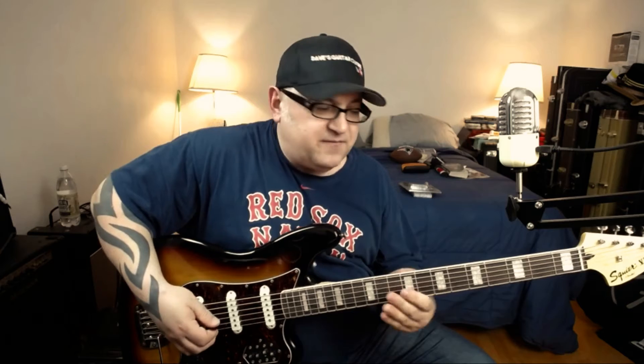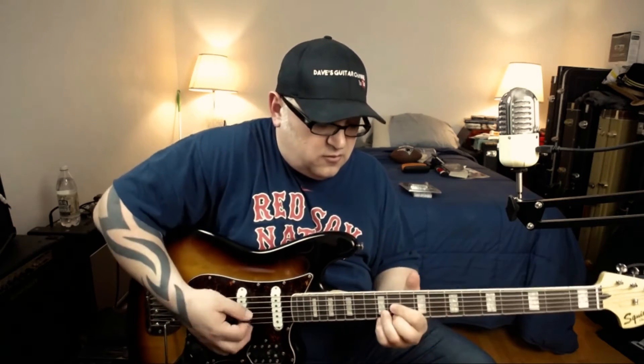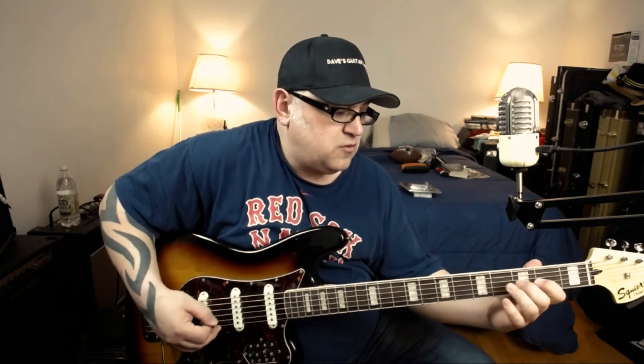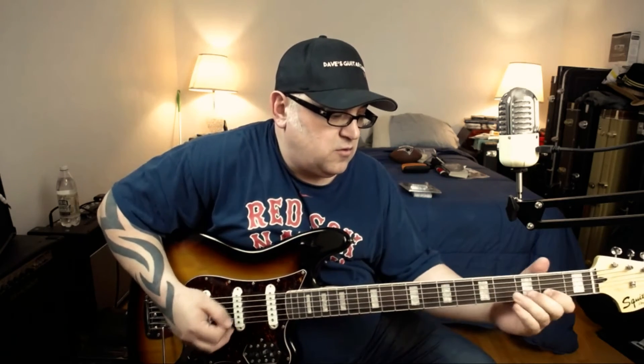That's followed by this bass line: three, two on the B string; four, two on the G string; four on the D string; three, two, open on the A string; followed by the fifth fret on the first and second strings. That interlude section repeats four or eight times and then we go right back to the chorus.